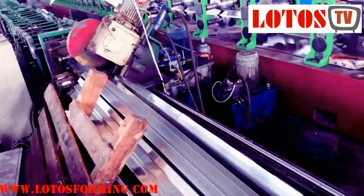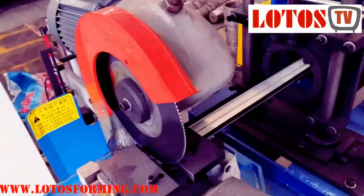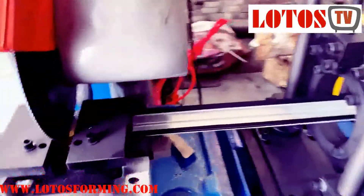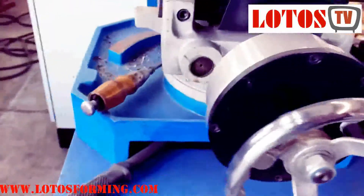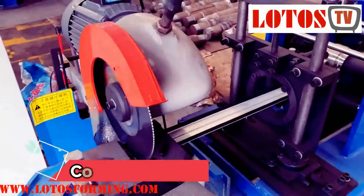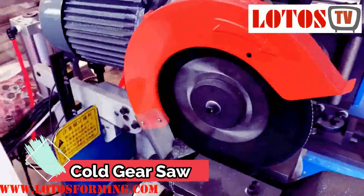This is what we call a cold saw. Here is a cold cutting saw that you can manually adjust to different angles. The down part has a measuring head — you can turn it in different directions, making it 45 degrees or 60 degrees cutting. This is also a cold gear saw for angle cutting.